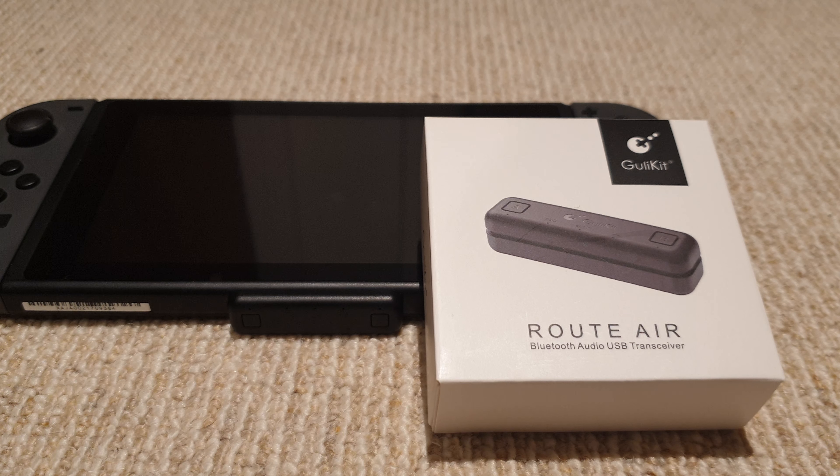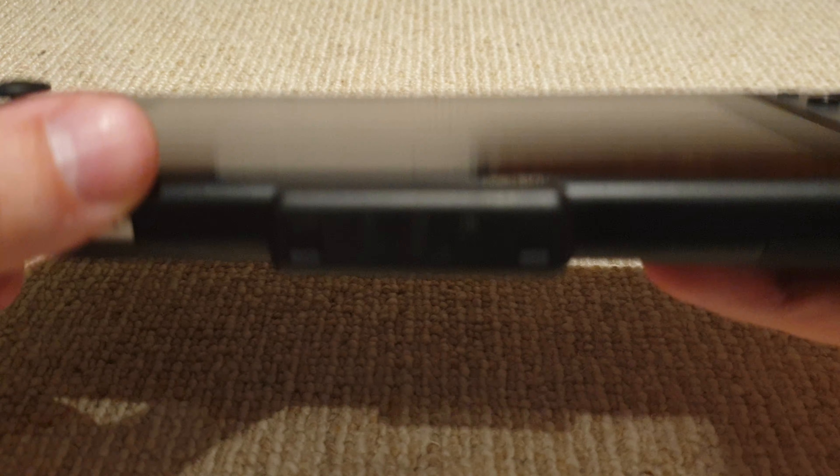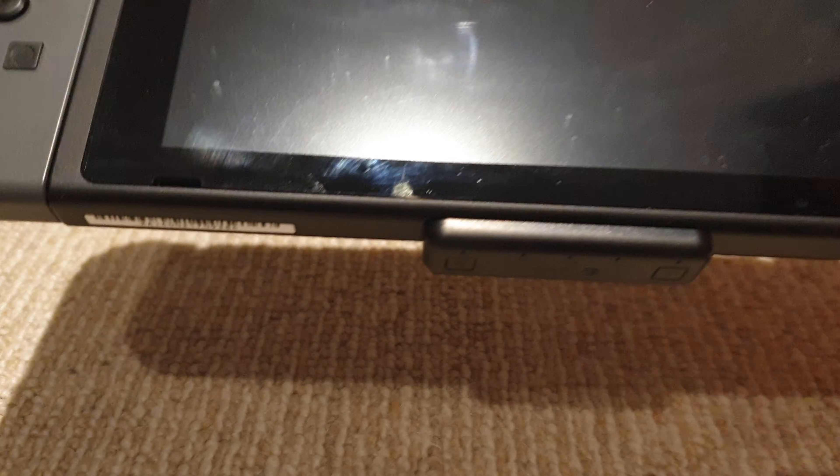I just got this new super slim adapter for the Switch which allows me to have Bluetooth audio. This is the Gully Kit router, which I got off AliExpress for about $20. There are loads of different USB adapters for the Switch to give you Bluetooth sound, but this one is like the smallest one that I've seen and it's about half the price.